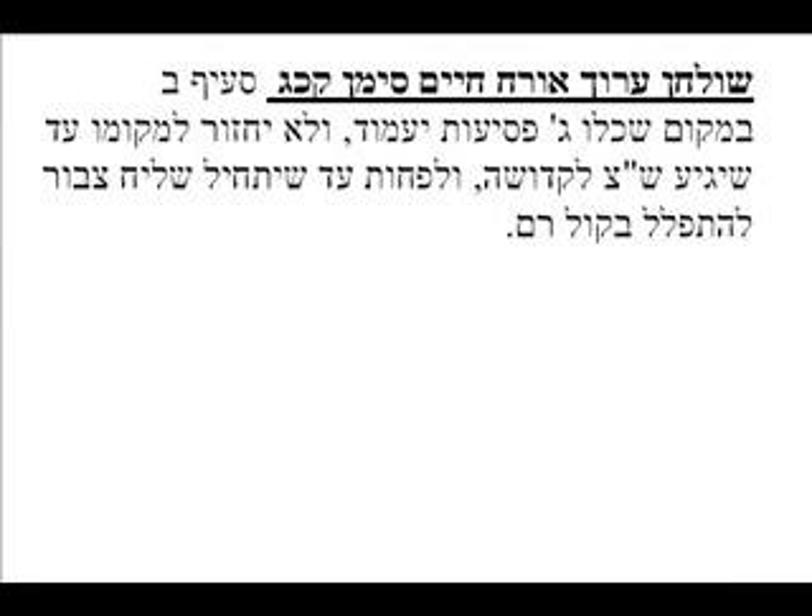After we've taken our three steps back, we don't come back to our position until Kedusha. That means after taking our three steps back, we're standing straight until the Chazzan reaches Kedusha.